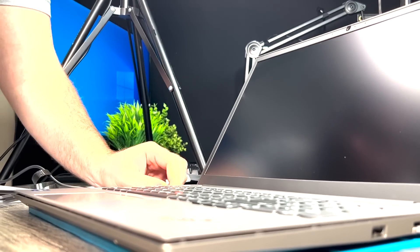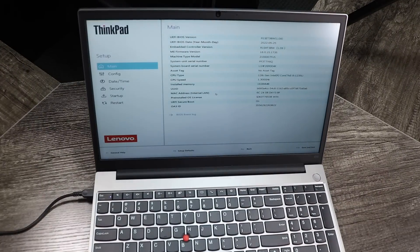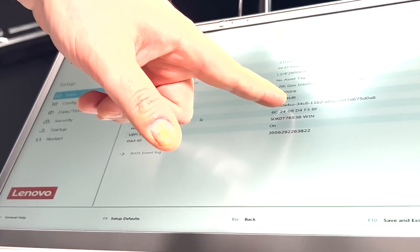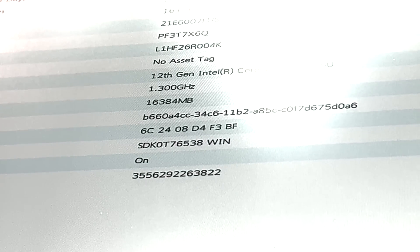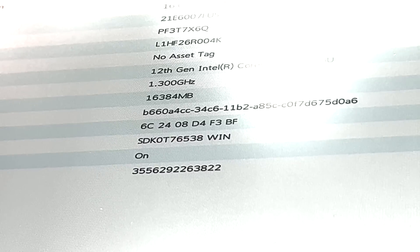Let's start by plugging it in and turning it on. Some laptops take F2 to get in the BIOS, some take F1, some it's Delete, some it's the Enter button. But here we can see we're looking at this number: 16384MB. So that took us from eight gigabytes to 16 gigabytes.